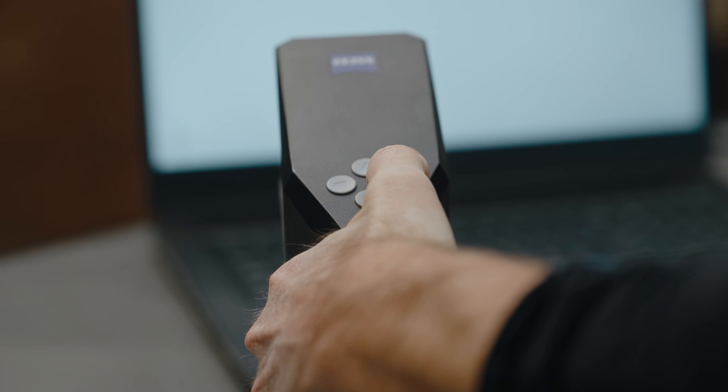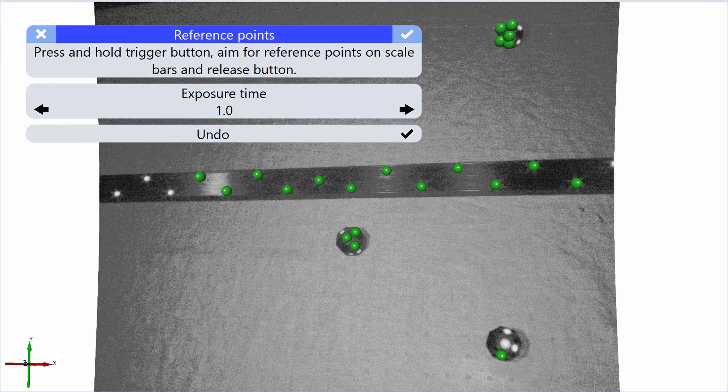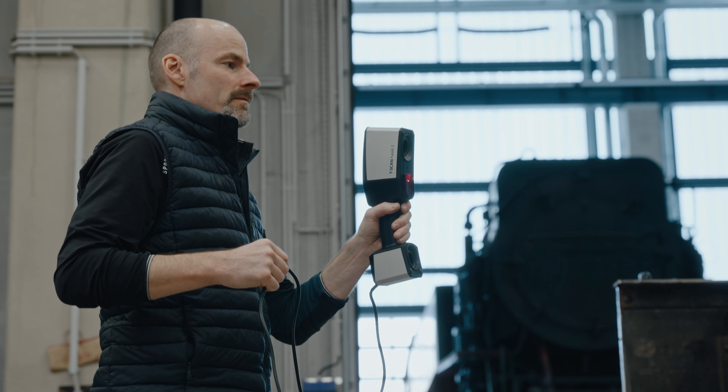For the scan of such large components, we use the T-ScanHawk 2 and its new satellite mode to create a stable backbone of reference points, which is used for scanning or part inspection. We can start this by using the button workflow. The reference points are captured from different angles, and the projected grid will help to position the sensor quickly and intuitively on the measurement setup.